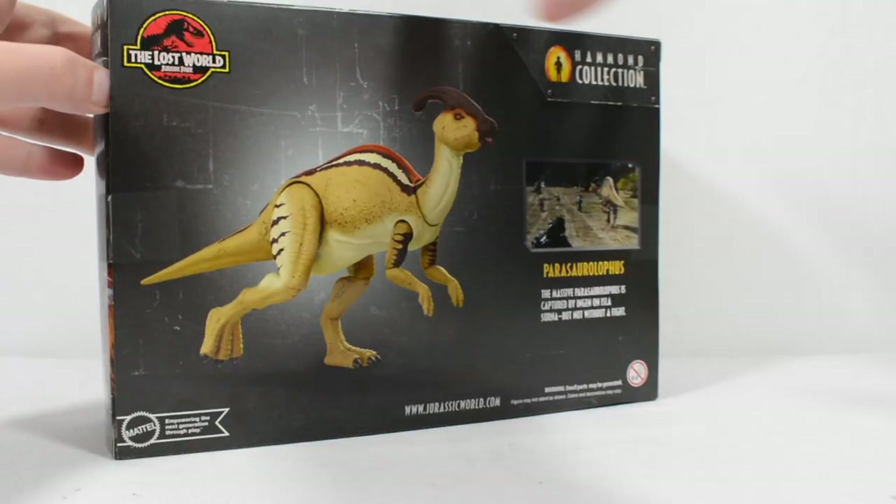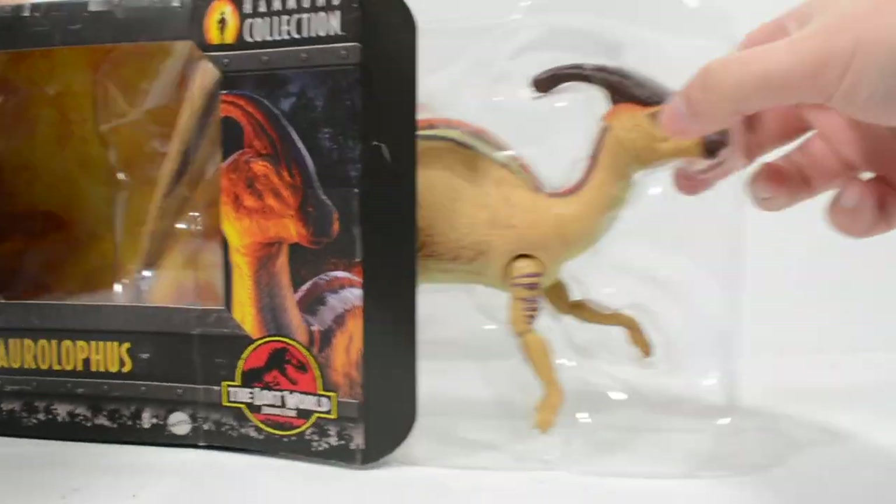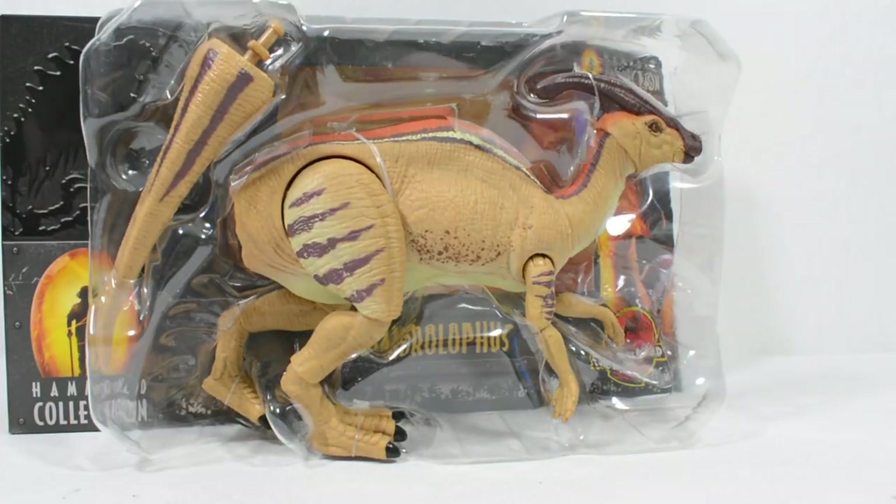Much like the Baryonyx, when we get this figure out of the box, we can see that the Parasaurolophus comes with its tail detached.